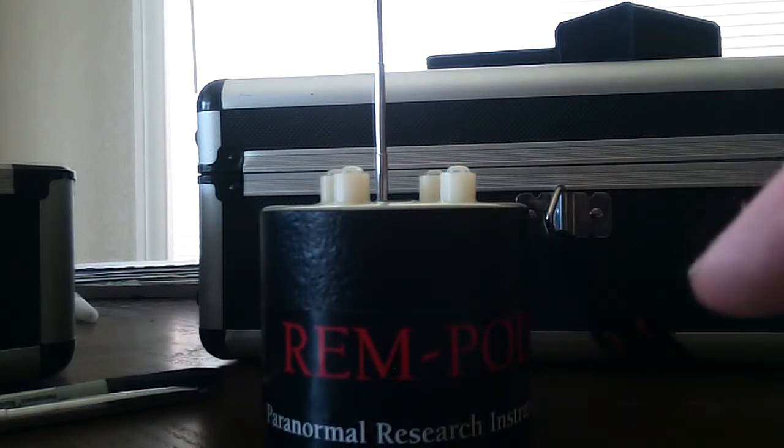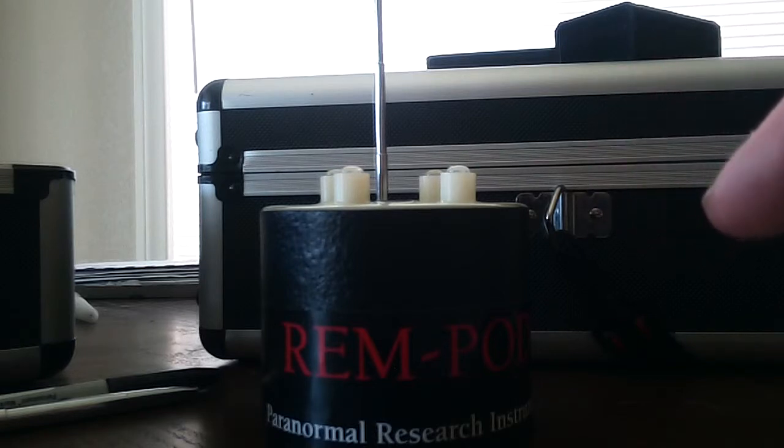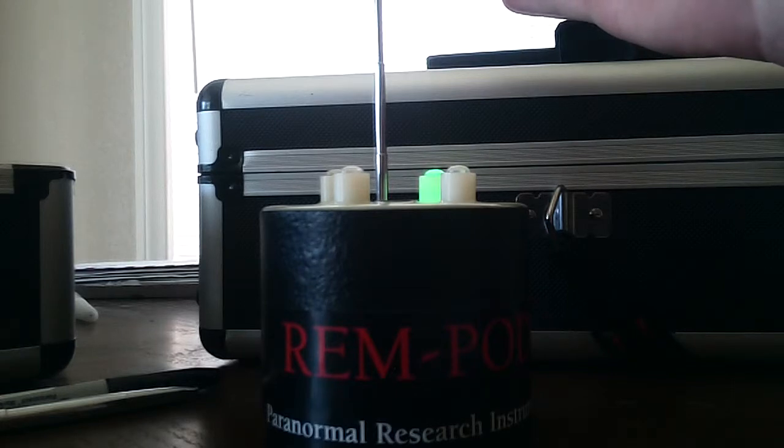I got this one from DAS Distribution, Pro-Measure.com. They're never out of stock. Every ghost shop or whatever wants way too much money for it and they're always on back order, so I went directly to the source — same as my last video with the Mel Meter with the Rem and the AT-DD. This one is three times more sensitive, according to them. If you just move into it, it sets it off.